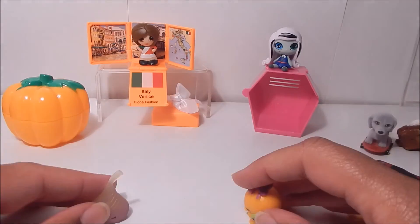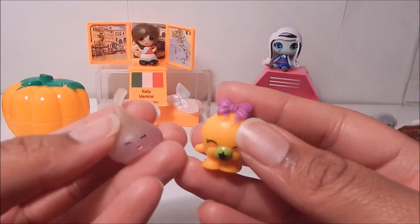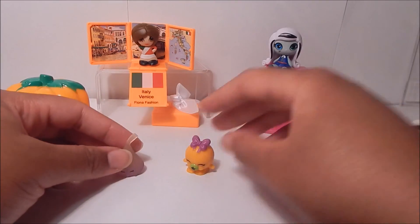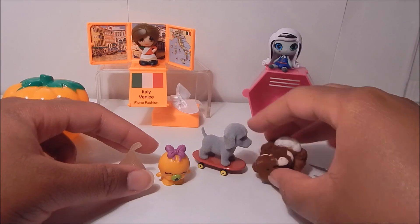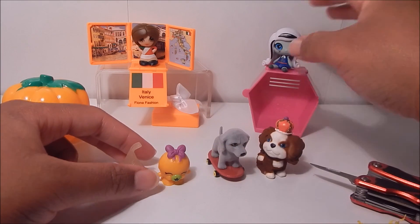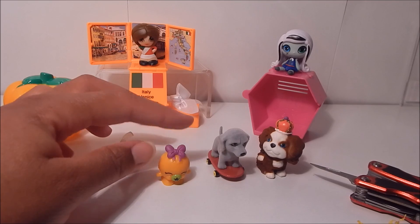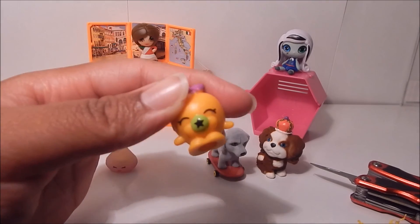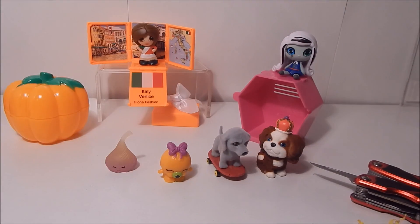So that's it guys — that was pretty fun and pretty quick opening this up, but I loved every minute of it and I loved every figure I got. I can't say which is my favorite because I really do love this little orange gumball, but I do love these little Puppies in My Pocket as well, and I love this Monster High mini, and even Fiona Fashion is pretty cool. But I would have to say my favorite is this one — she's so cute! Anyway guys, hopefully you enjoyed this as much as I did and hopefully you'll be back for more when I open up some other blind boxes. Thanks for watching, bye!